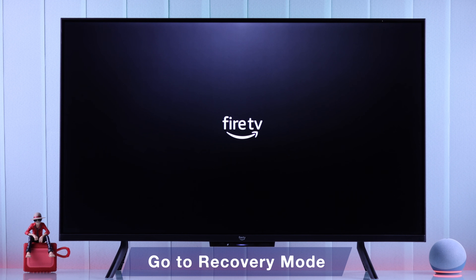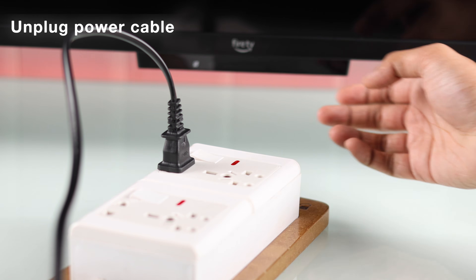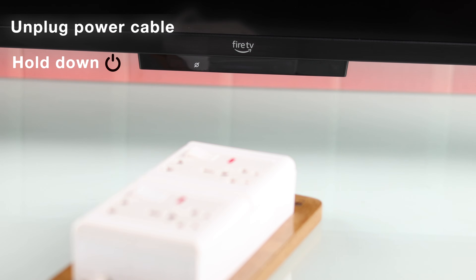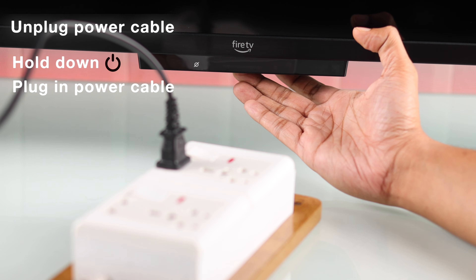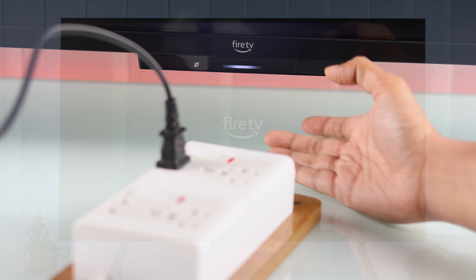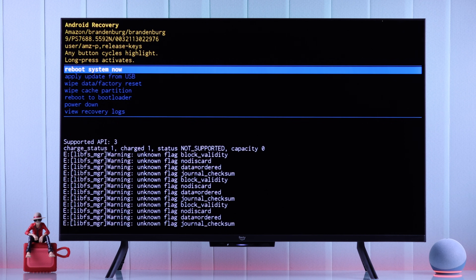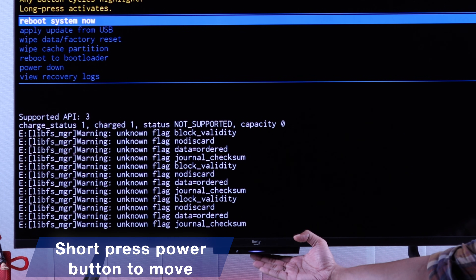Even after following all these steps, if it's still in a boot loop, we'll try starting our Fire TV in Android recovery mode or safe mode. For that, unplug your Fire TV, then hold down the onboard power button and while holding it, plug the power cable back in. Keep holding until you see the Fire TV logo, then let go — hopefully your TV will boot up in recovery mode.